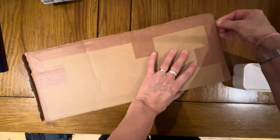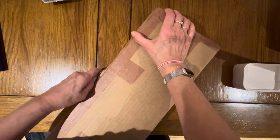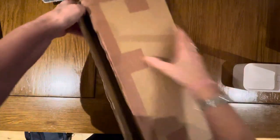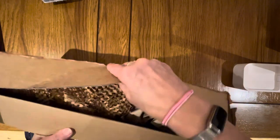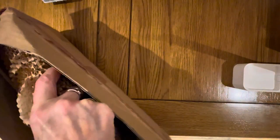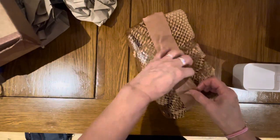Hello, I've got a package here from Ken Bromley Arts which arrived today and I can't actually remember what I ordered, so let's have a look together, shall we? If I can get in. There we go — one big package, one load of paper. Let's see what we have in here.